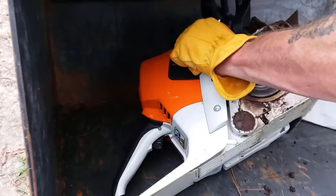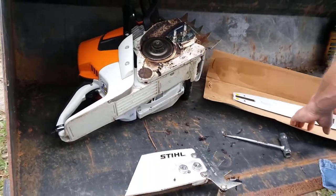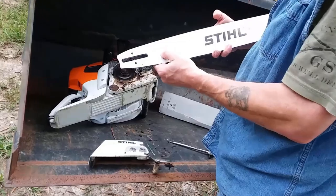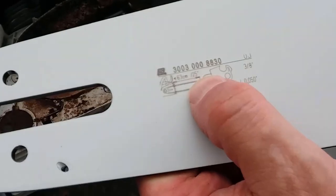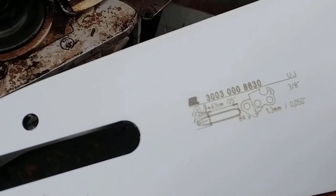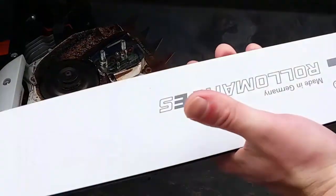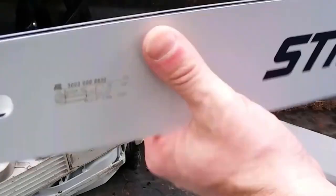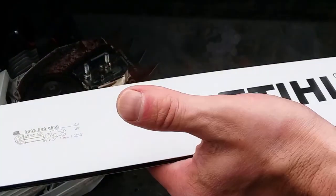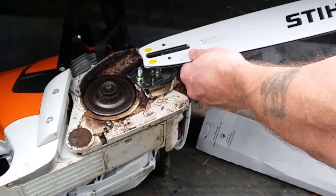We have a new chainsaw bar right here — a Stihl Roll-O-Matic. If you get a close-up of this bar, you can see where it's marked out at 25 inches, so that lets you know it's a 25-inch bar. As a little tip: a lot of times lumberjacks will flip the chainsaw bar upside down back and forth. Generally, as a rule of thumb, whenever you sharpen your chainsaw chain, flip the bar over for even wear on the bar.